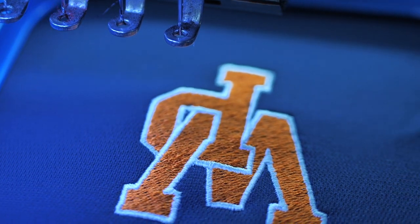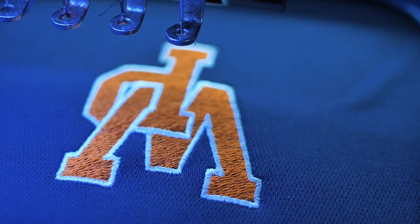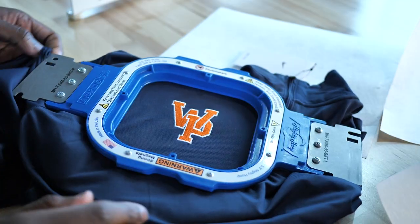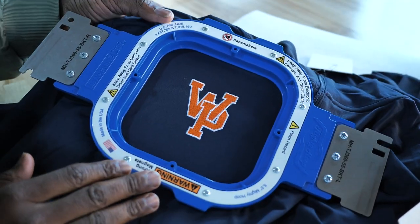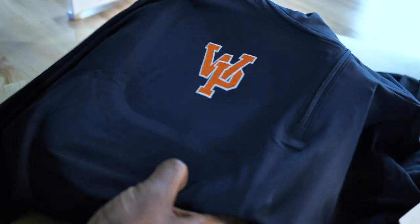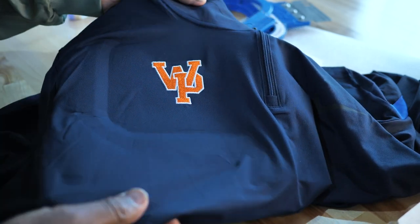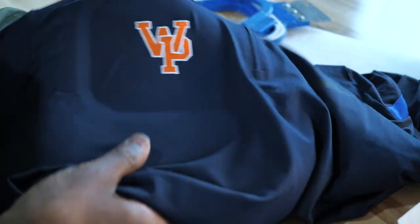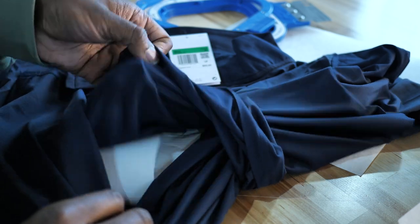And just like that, guys — clean, neat, and finished. Let's take this off so we can have a look. Yeah, look at that, nice. The moment of truth, guys — it looks really good on here, but the moment of truth is when you unhoop it. If it ravels in, you did a bad job; if it stays how it is, you did a good job. Unhooped and looking clean and pristine. Now all we've got to do is flip it around, do our trims, and look at that. That's what we want right there.